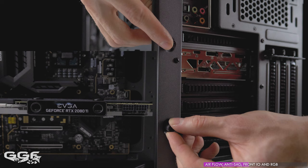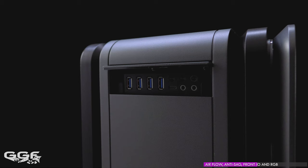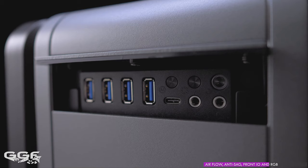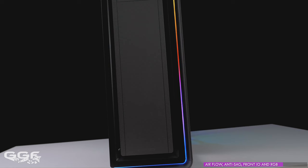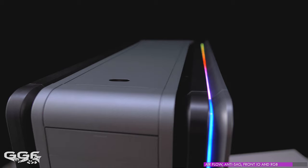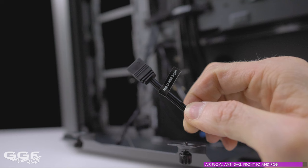Phanteks have also included their anti-sag bracket, which works quite well — by slightly pushing down at the front of the GPU it raises the back to reduce sag. Front I/O is hidden under a pop-out cover where we find four USB-A, a Type-C connector, audio jacks, and two RGB control buttons. Next to these you'll find the reset button with a hard drive LED ring around it. There are no dual power buttons on the Luxe 2 — in a dual system setup you simply use the reset button as the secondary power button. The primary power button is on top of the chassis. The Luxe 2 has digital 5V RGB built in — a long strip runs along the front right of the chassis up over the top, and the same RGB runs over the primary PSU shroud. Both lots of RGB can be controlled by the case's controller or offloaded to your motherboard's 3-pin RGB header for hardware syncing.